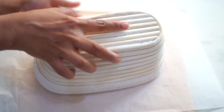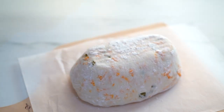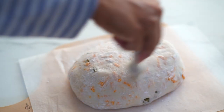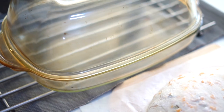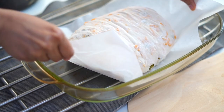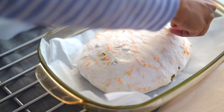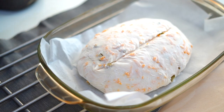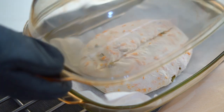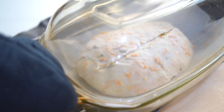Flip the dough onto a parchment paper. I've already preheated my baking vessel, so transferring the dough onto the hot baking dish. We can use a Dutch oven or any oven-safe dish with a lid. Now before going into the oven, using a sharp blade, score the top of the bread dough. And now it is ready to go into the oven.